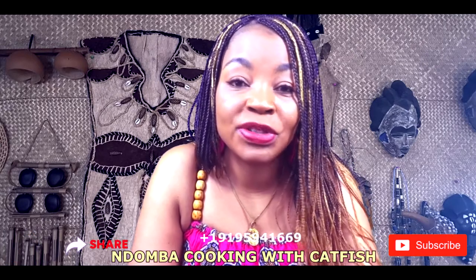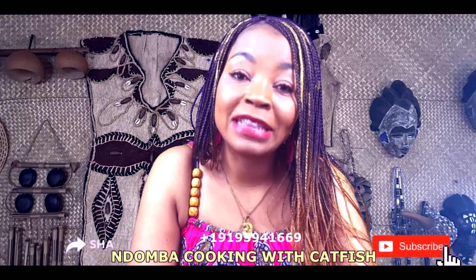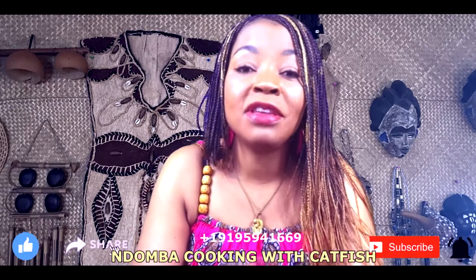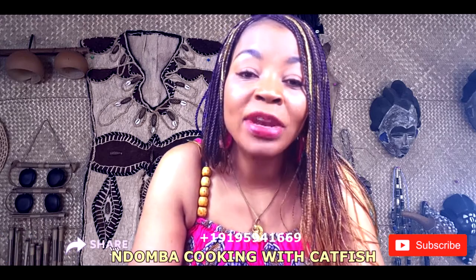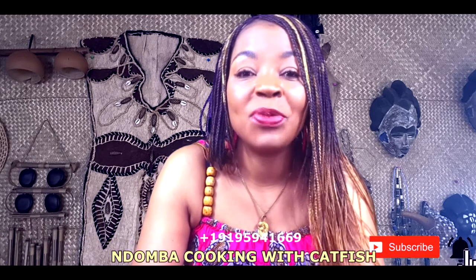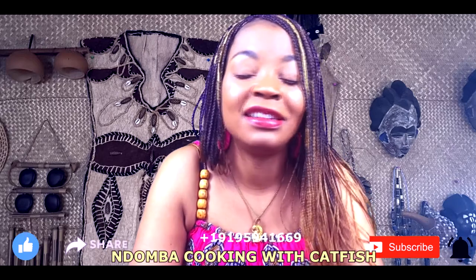My mother, when she used to cook it, she would steam plantain and peel it. We call that bichimo — you peel it and pound it until it becomes like a dough, and then we eat it with the fish. It is a delicious thing. If you ever come to Cameroon, you will try it and taste it. It's so good.